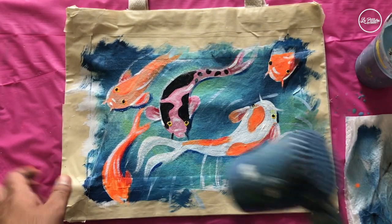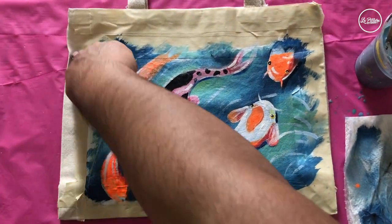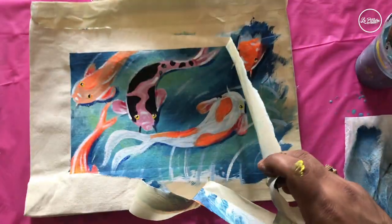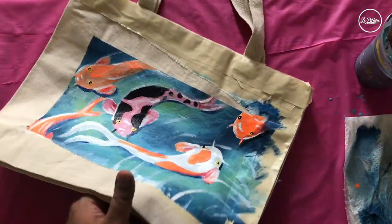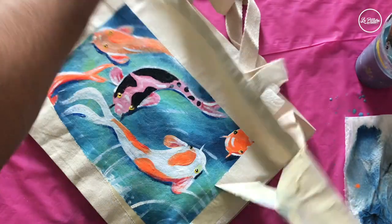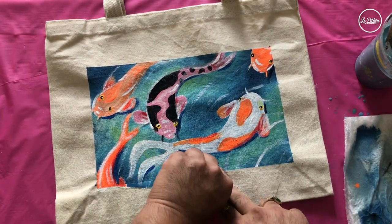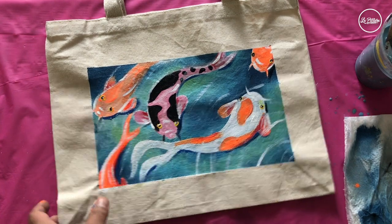Now guys it's time to untape the sides — the painting looks dry. Let's reveal the final result: take out the tape and you will notice a nice clean edge. The design is right in the middle of your bag, giving it a nice look like a center art piece.